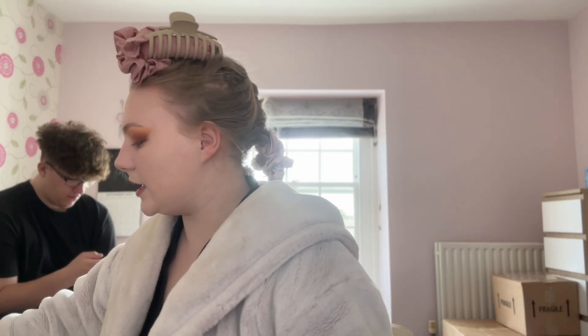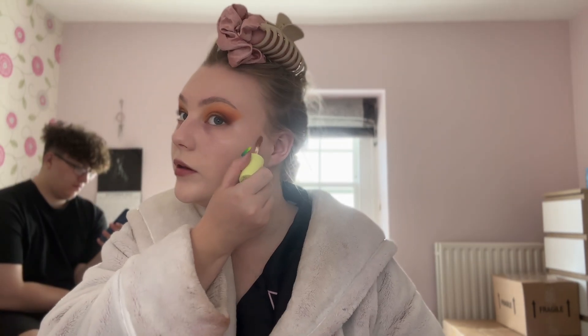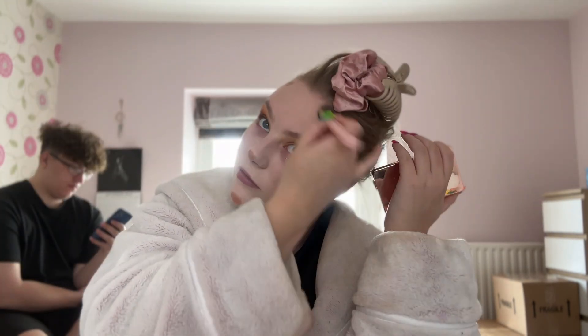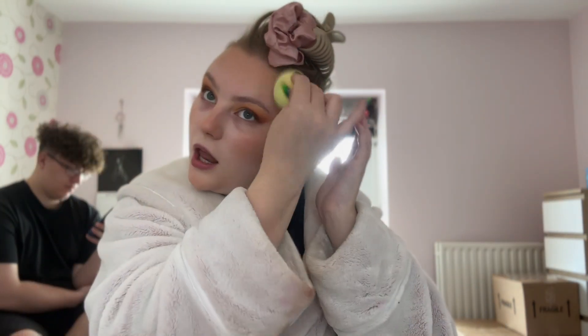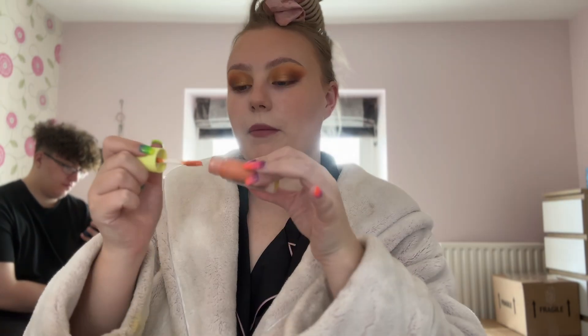I'm going to take the Made by Mitchell bronzer in the shade 'Cream Curve' — this is my go-to. I actually left my other ones up at uni because I knew I had this here. There's also part of me that really wants to do a red lip soon because I haven't worn a red lip since Christmas. I'm also taking a little bit of my Collection cream bronzer — it's quite a yellowy shade but I feel like it's going to add to the look. I'm going to take an orange blush, this is Made by Mitchell's 'Nancy.'